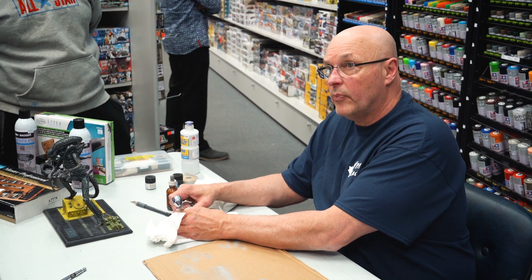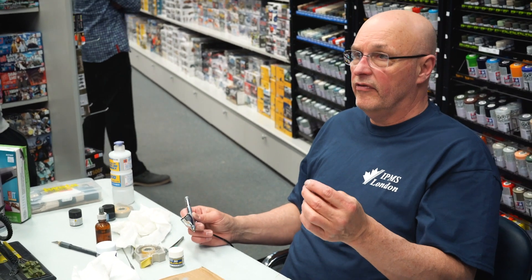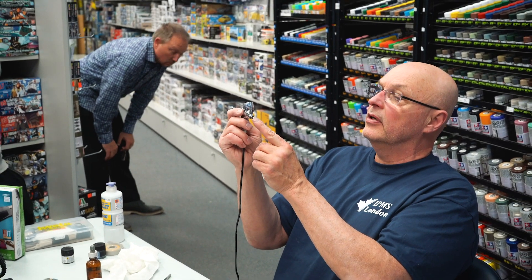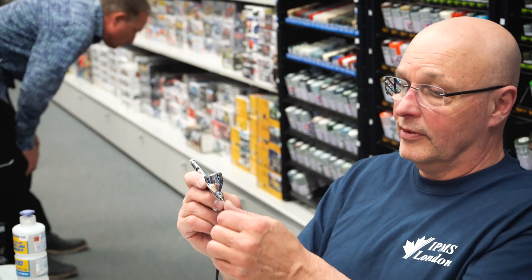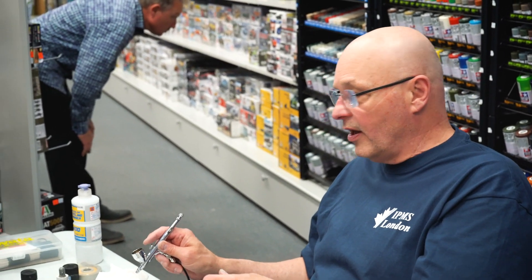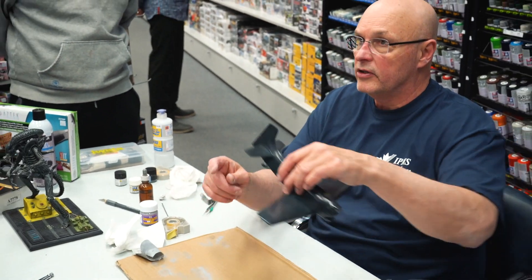Replacement parts are an important aspect of airbrushes. If I were to drop this on the ground I'd quickly be getting a new tip for about $50. That little brass tip there is $55 — I know because I replaced one when it fell on the floor into the modeling abyss.